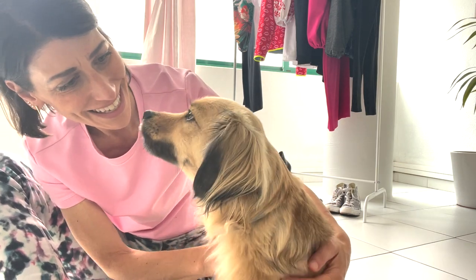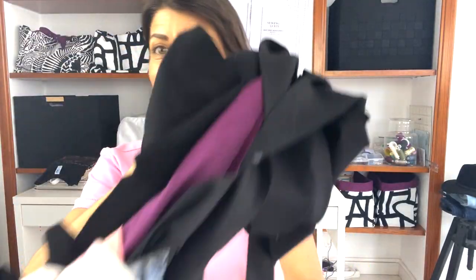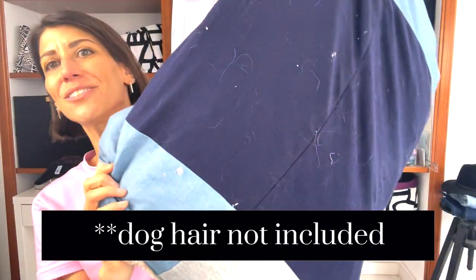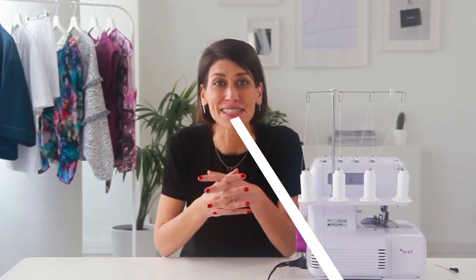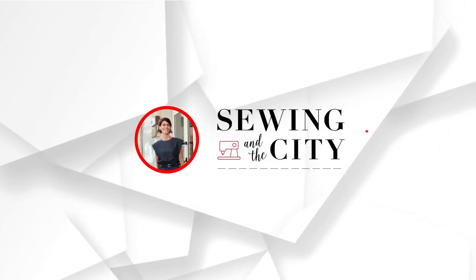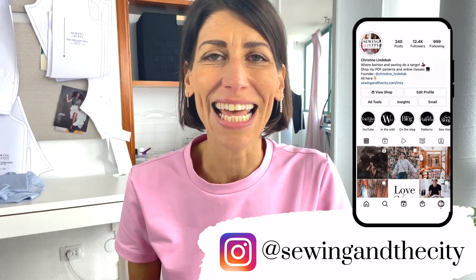We're gonna make some beds! In this video we're gonna be taking a ton of our sewing scraps and making them into scrappy dog and cat beds that you can donate to your local animal shelter. Hey everyone, welcome back to my channel — or if you're new here, welcome! I'm Christine.